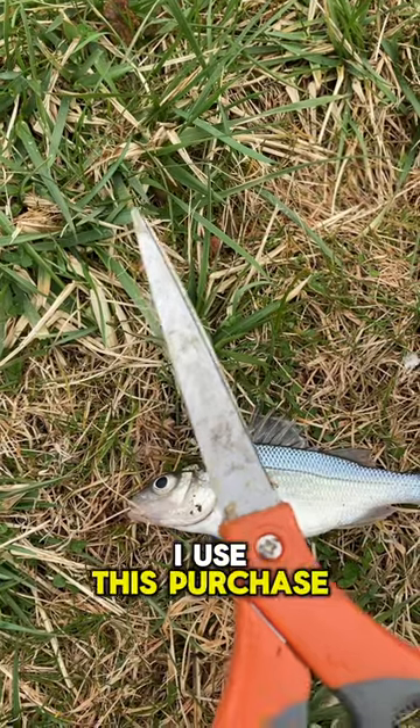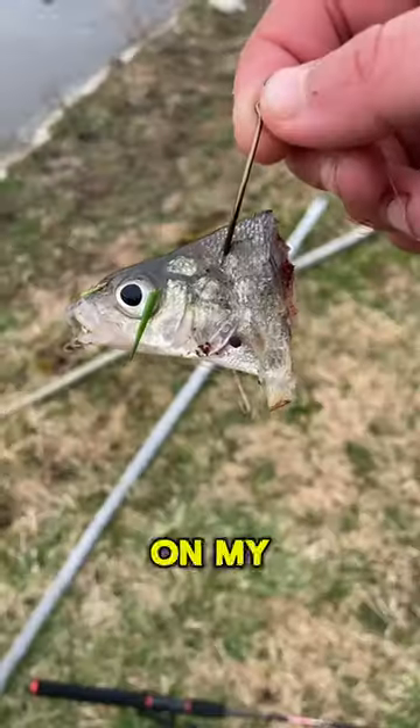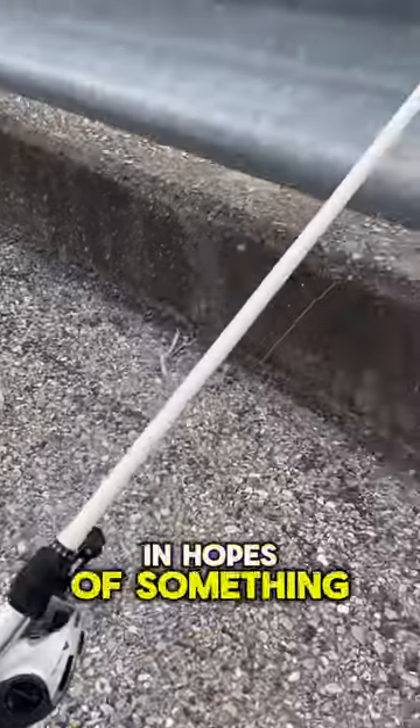They're extremely overpopulated in this lake and are really encouraged to be removed. I use this perch as cut bait, casting it out on my baitcaster as far as I can in hopes of something big.